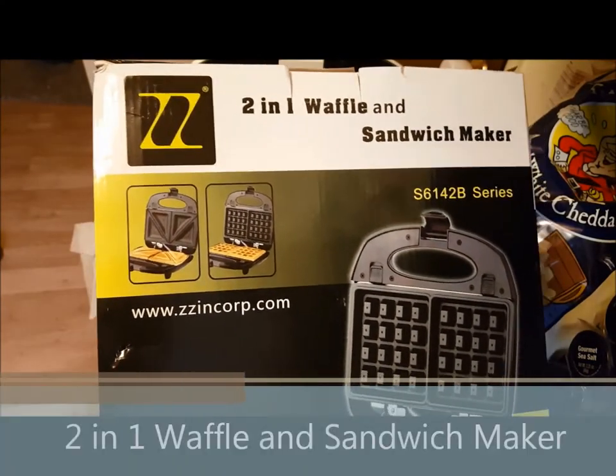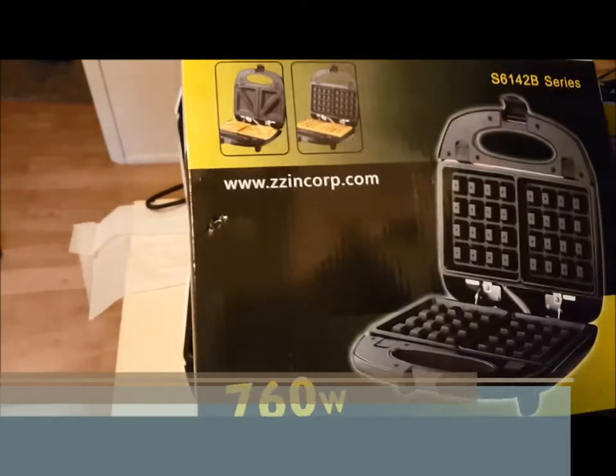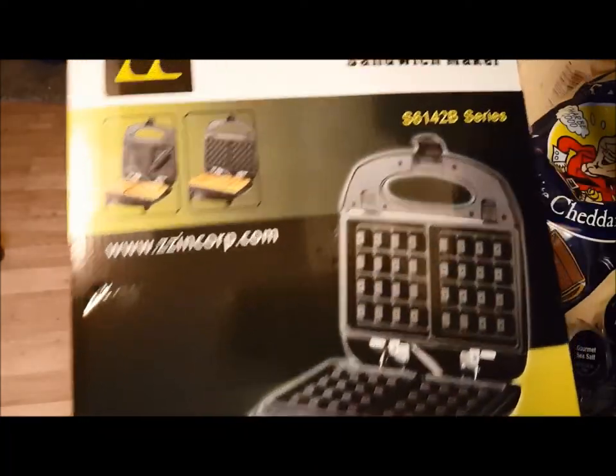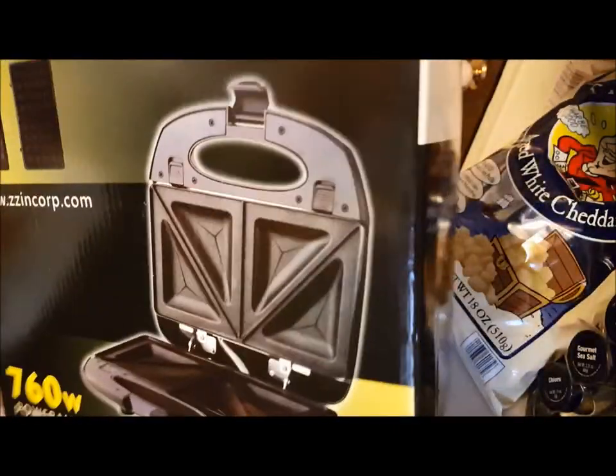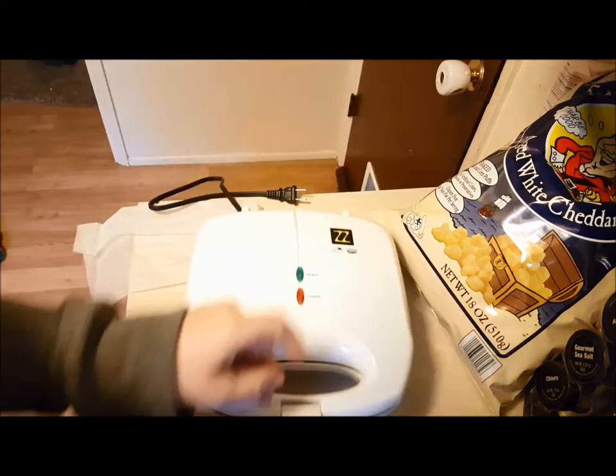I'm going to be reviewing this 2-in-1 waffle and sandwich maker. It is 760 watts. This is the black, but mine is white. Here it is — I've got the waffle plates in.